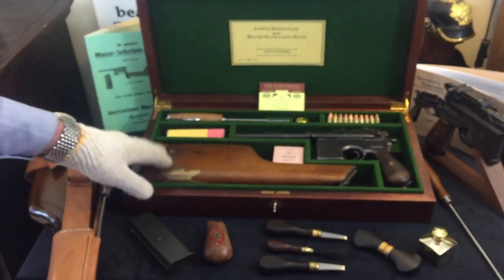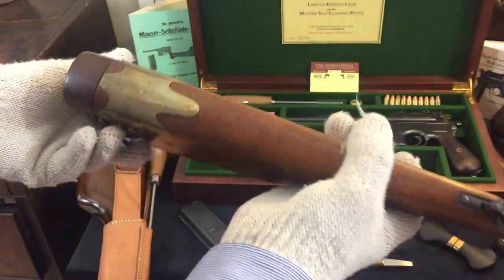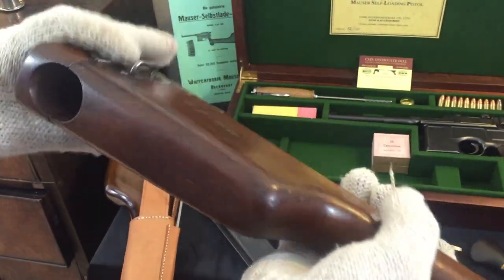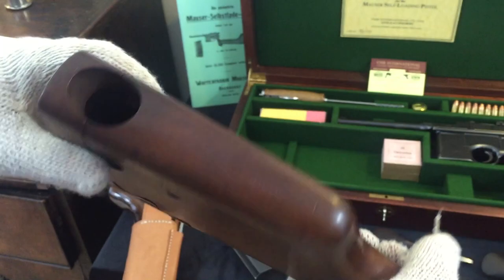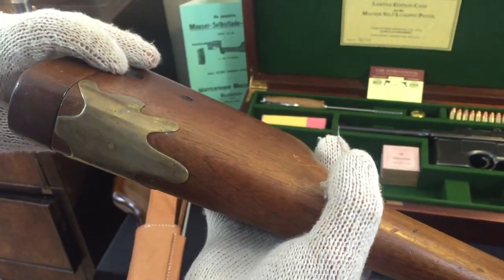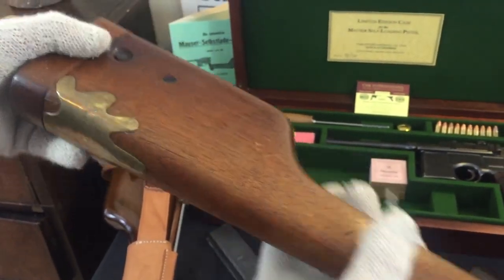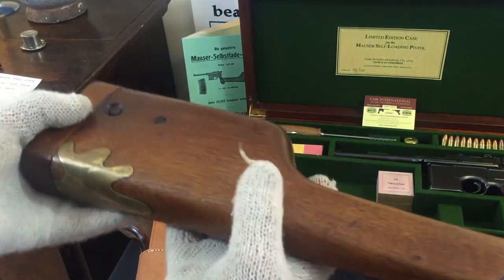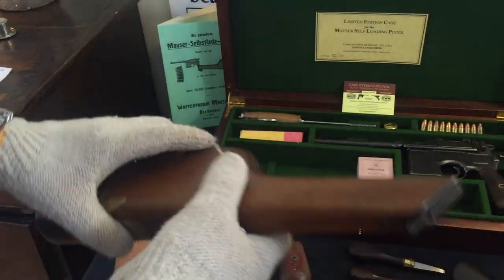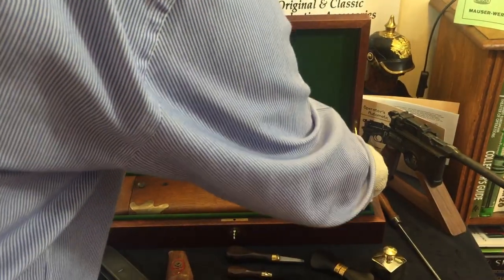In the case you can see the C96 Mauser Broomhandle stock. This is an original which comes with the pistol and it's also numbered to it. It's a very fine example. It appears to have had a slight repair at some point, with a brass casing around it, but it looks particularly interesting and is of historical interest. I would imagine this particular set was also used during the Boer War.